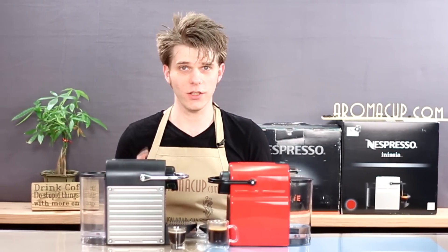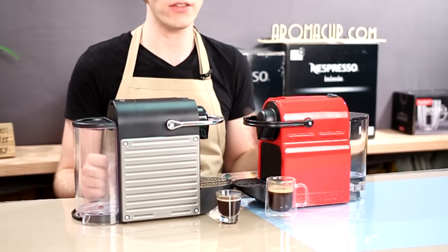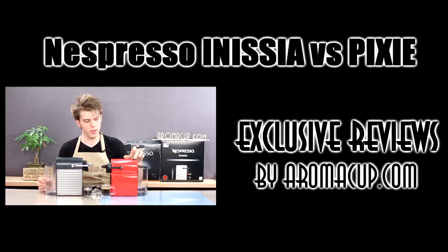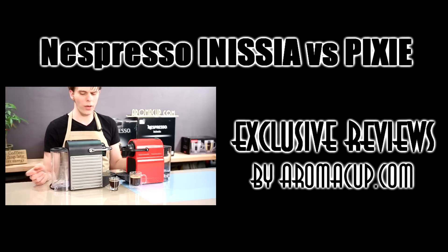Two single-serve espresso machines from Nespresso sit in front of me, and the differences between them might surprise you. We're going to talk about that today here on Aromacup.com. The Anissia has no power button — you simply press one of your brew buttons to turn the machine on and get it ready for brewing.